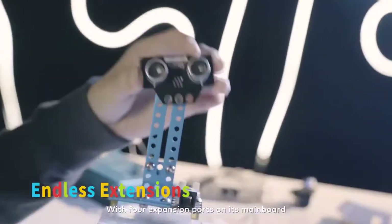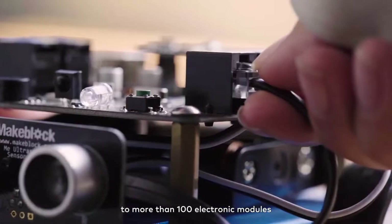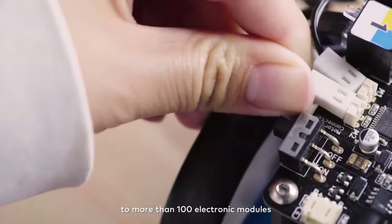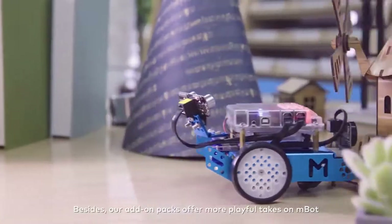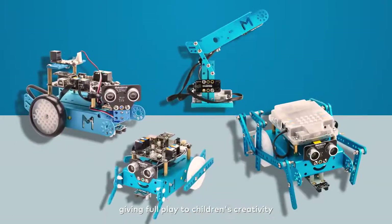With four expansion ports on its mainboard, MBot is scalable without limits, through connecting to more than 100 electronic modules. Our add-on packs offer more playful takes on MBot, giving full play to children's creativity.